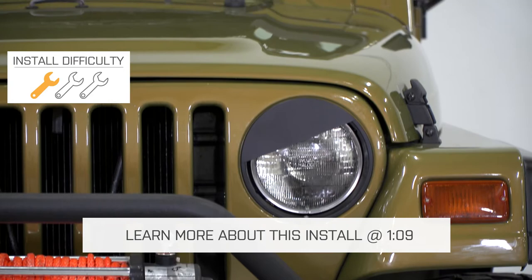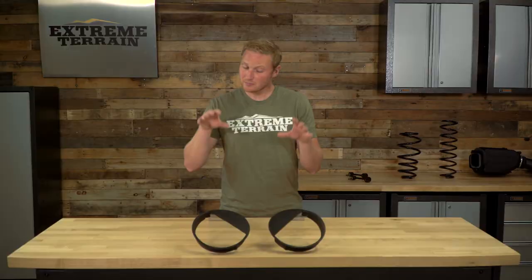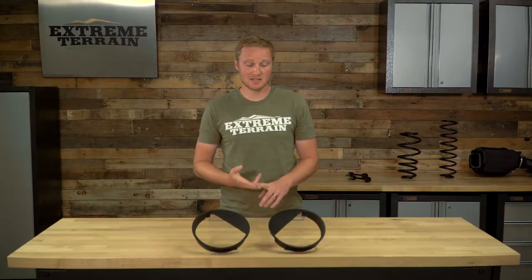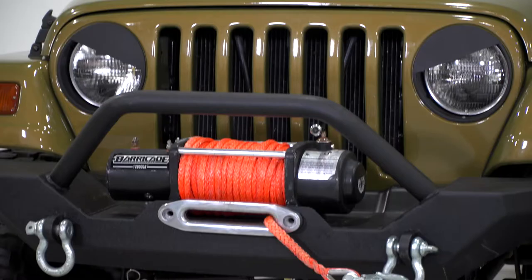These ones from RedRock are going to be a little bit more expensive than some of the other ones that you can find on the market. However, when you are talking about a plastic piece like this, you do want to make sure you're buying something quality so that it's not going to fade or crack in the sun, and you're not going to have that issue with this conversion kit. So I think this is one of the better built ones on the market if you have the budget for it.